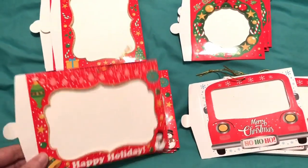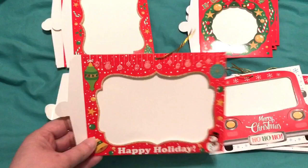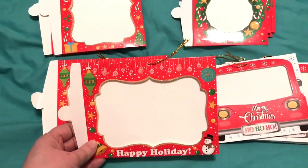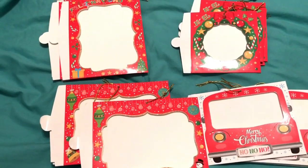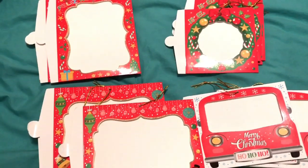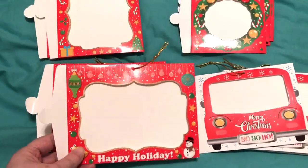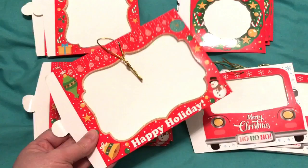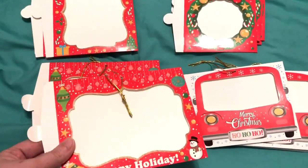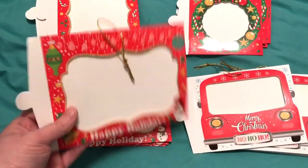I have a couple of ideas for them. What I thought would be really cute is to put pictures of all the cousins in them at their place settings where they're going to sit. Another idea — I'll get all the kids a present, and I thought it'd be really cute to put all their pictures on them instead of putting their name on the package, and use these as the little gift tag. Either way, the kids can take them home and use them as an ornament on the tree with a picture of their stuff.